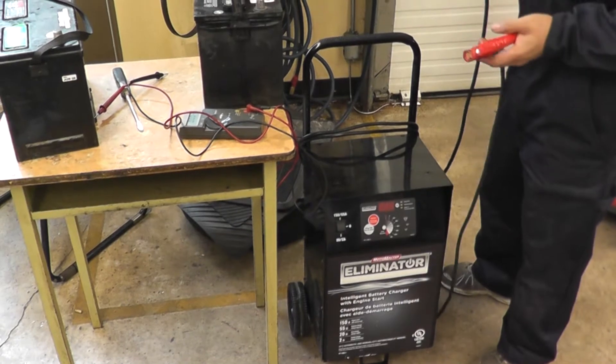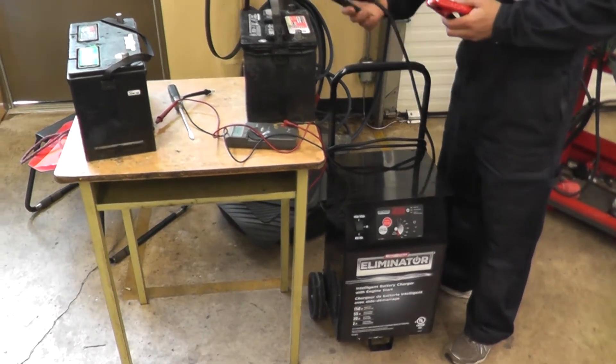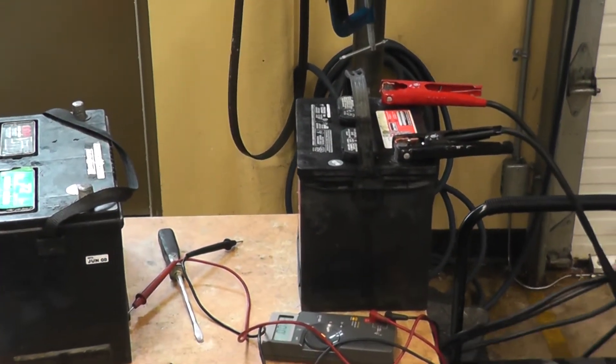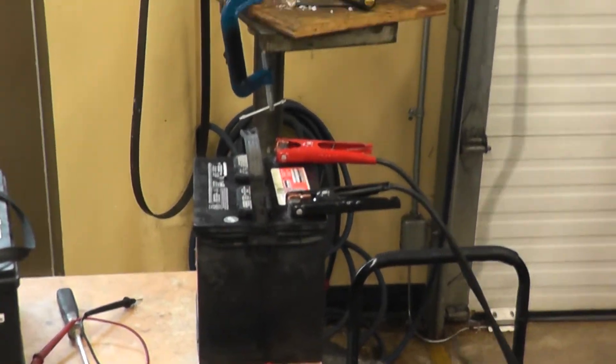To do this test we need to hook up the charger. We hook up the negative to the negative side, positive to the positive side, then we take the wall plug, which is the last thing that you plug in.